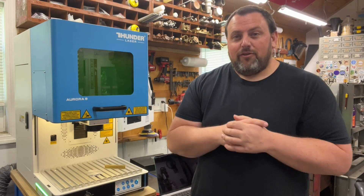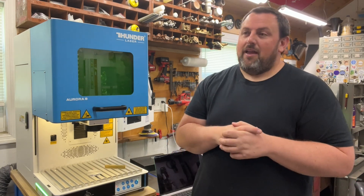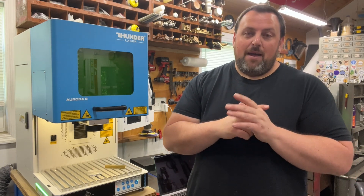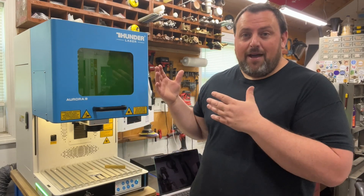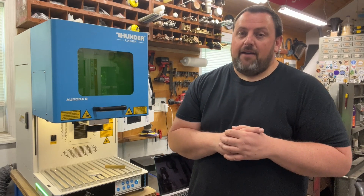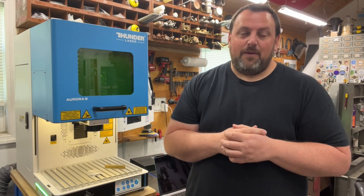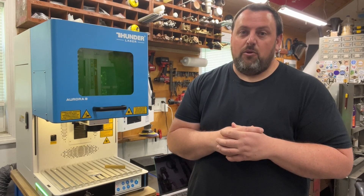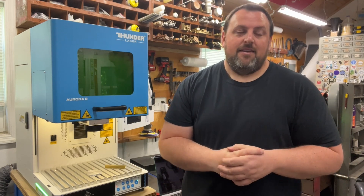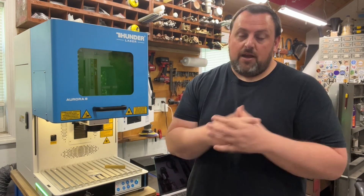I hope you guys enjoyed this review video. I don't normally do tool reviews, but I feel like I've given you my best pitch — not a sales pitch, but a real-usage pitch about this machine. After having it for a year, it's been awesome. I think it's a worthwhile purchase if you are in the market for something like this. Go check them out at thunderlaserusa.com. If you have any questions, feel free to leave them below and I'll try my best to answer them. Hope you guys have a great day.